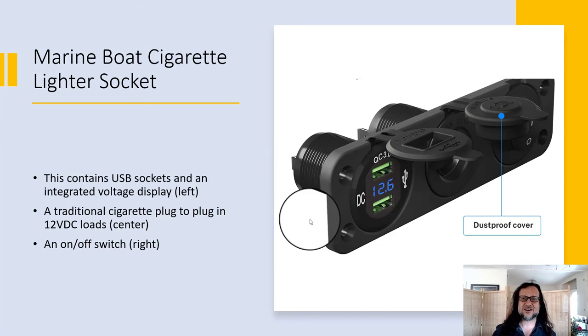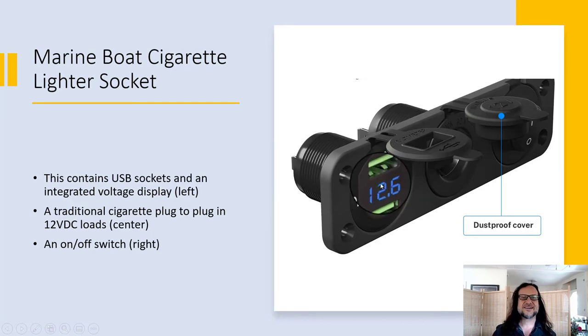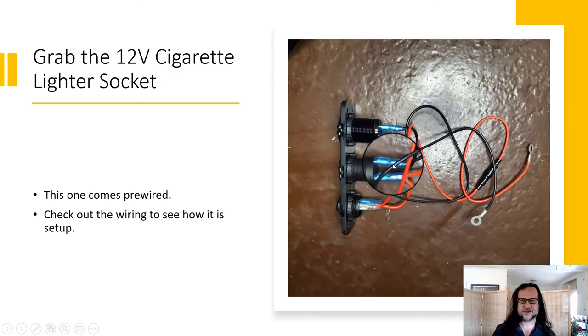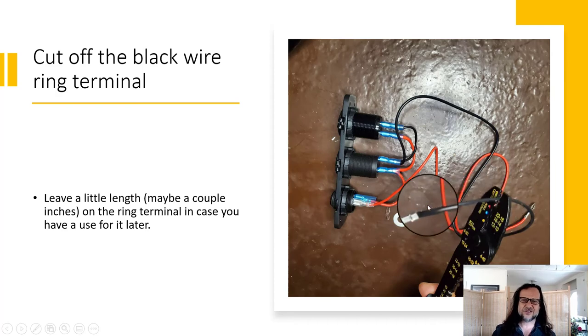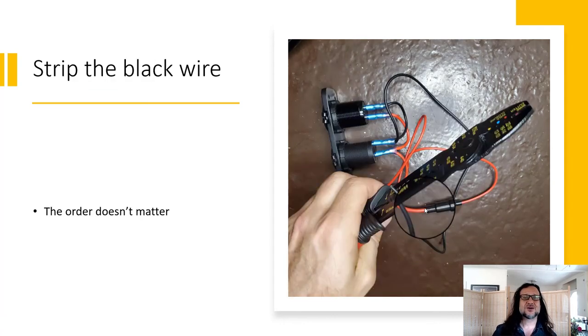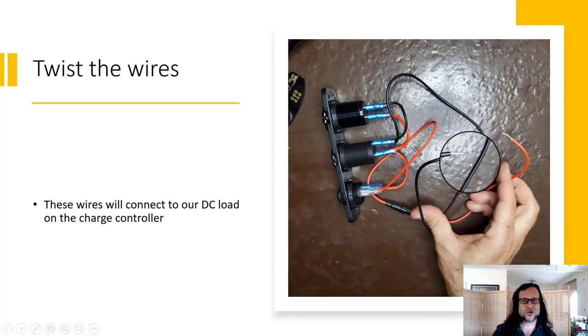Now grab the cigarette lighter socket. This one's a little over the top — you could do it with something less extreme. This gives us a switch, a spot for a normal 12 volt DC cigarette plug like the type in your car, two USB outputs, and a little voltage display. From the back you can follow the wiring. We're going to cut off the black ring and the red ring, strip that red wire and that black wire, then twist the wires. Notice that this wire will fit right into our charge controller without trimming.